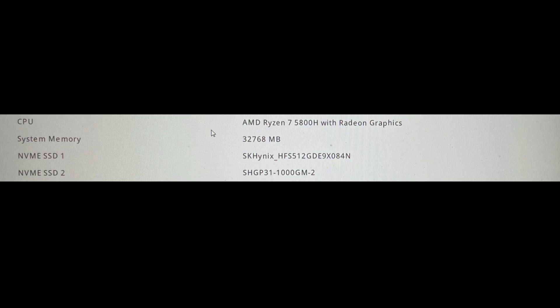Power up the machine and log into the BIOS. The drive will be listed as SSD2. If you don't see it, disassemble and make sure that the drive is seated correctly. If it still does not work, then it could be defective.